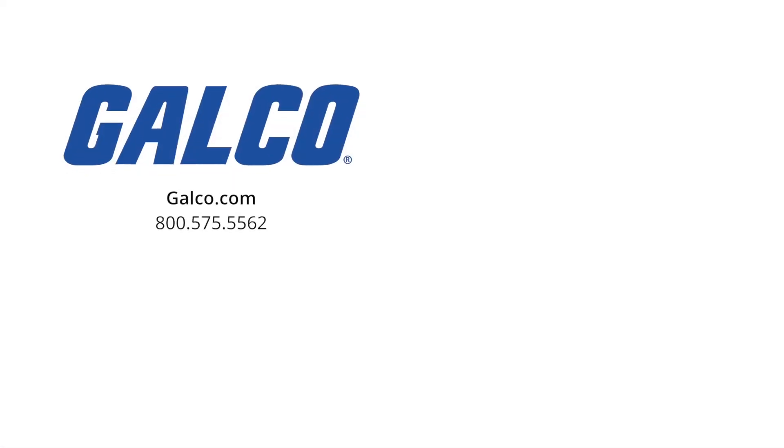visit us at galco.com. And don't forget to like and subscribe to Galco TV so you can be notified when new videos are posted every week. Thank you.